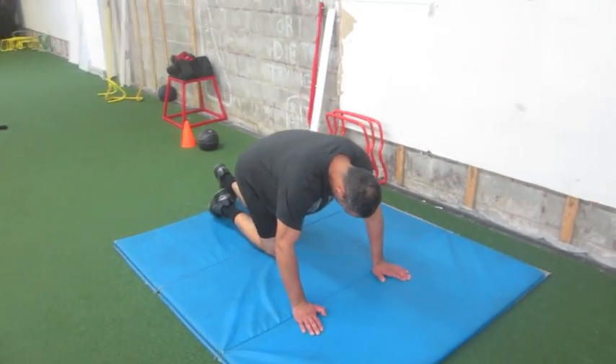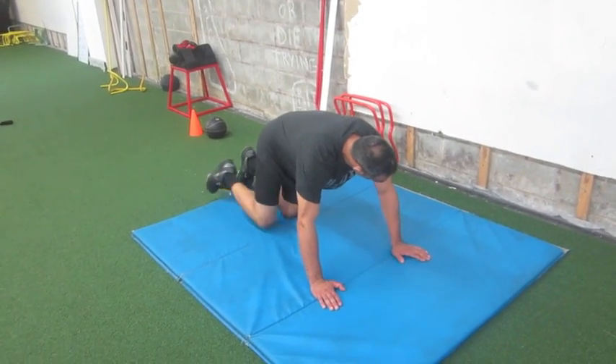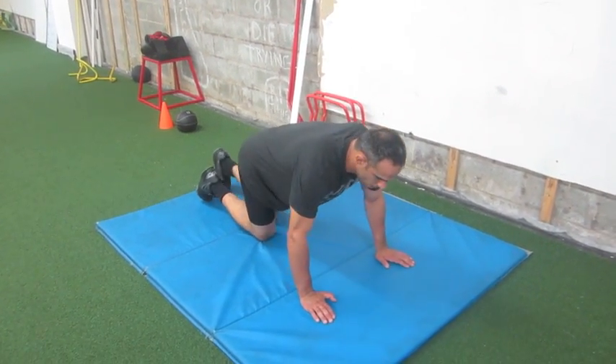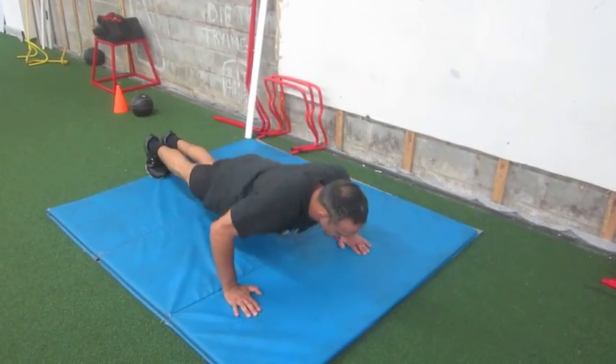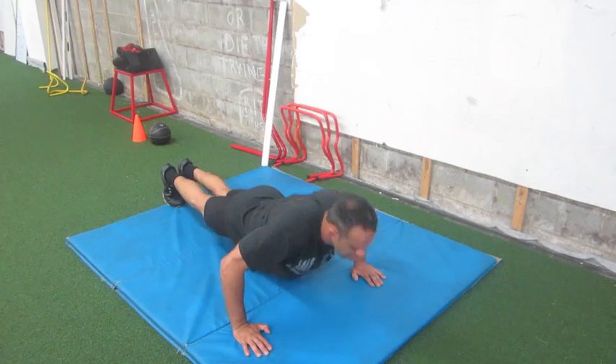Hey BJJ Nation, we're doing an upper body strength circuit here. This is great for the BJJ athlete — pushing strength is what we need. We're starting with push-up claps, looking at 10 reps being explosive, very explosive in the chest, so we can be very fast-twitch dominant in our upper body.